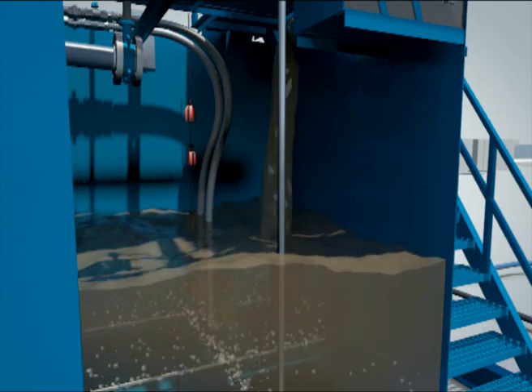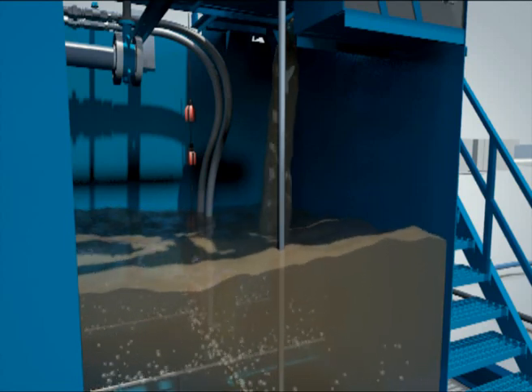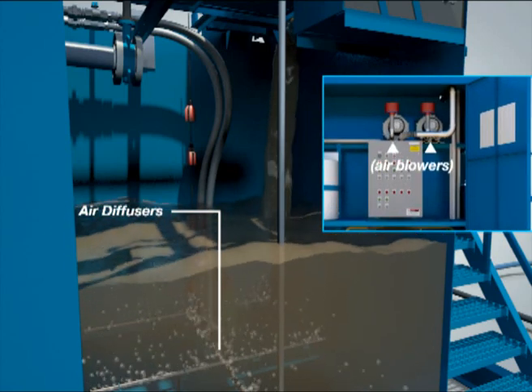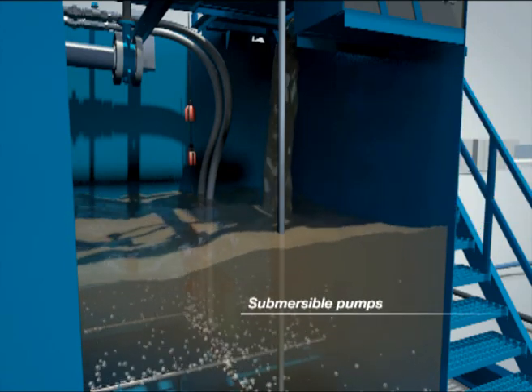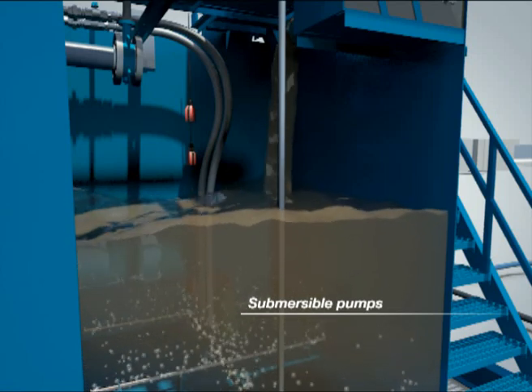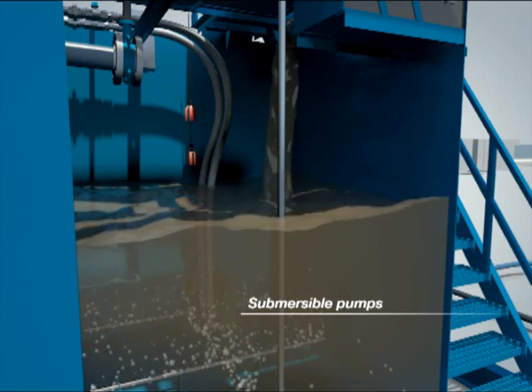Air is provided to the equalization tank to keep the raw sewage aerobic and well mixed. Air diffusers and air blowers provide the required air. Two submersible pumps are installed inside the equalization tank, producing a consistent flow rate to the downstream biological treatment process.